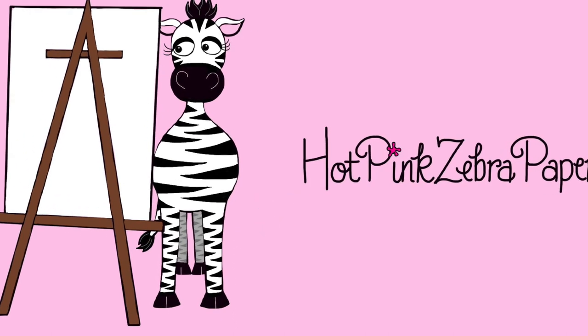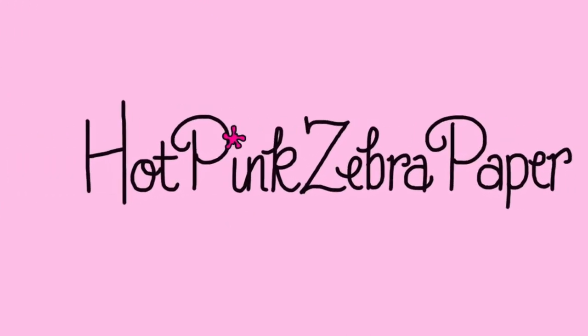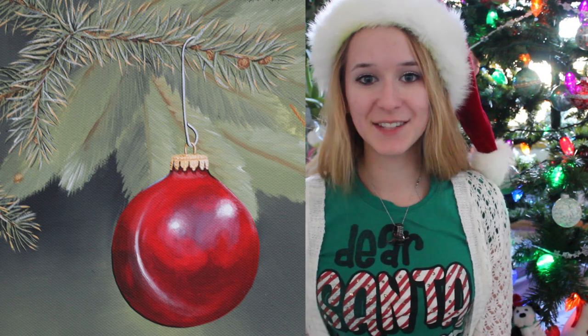Red Ornament in an Evergreen Tree - Acrylic Painting Timelapse and Tutorial by HatPinkCeberPaper. Hello everyone! In today's video I'm going to be showing you an ornament in a tree painting that I just finished recently.